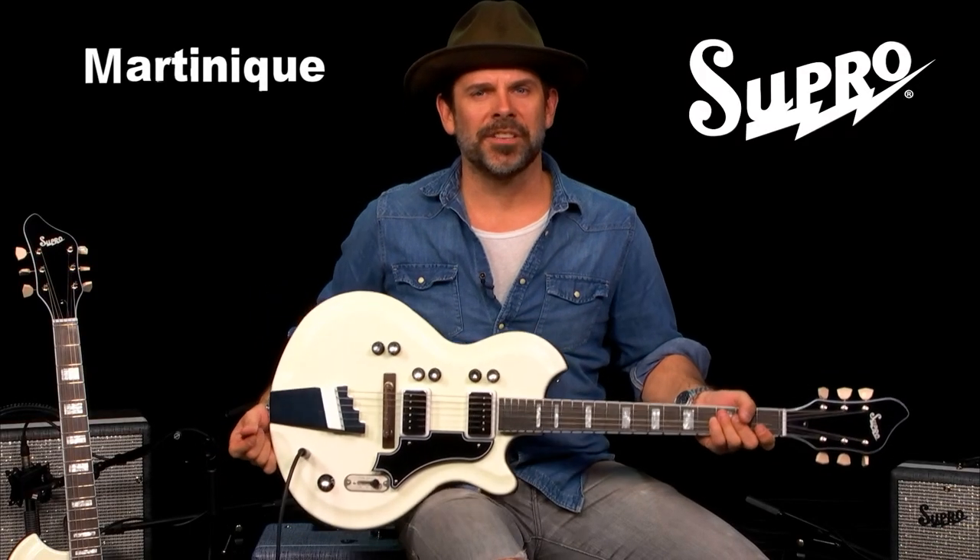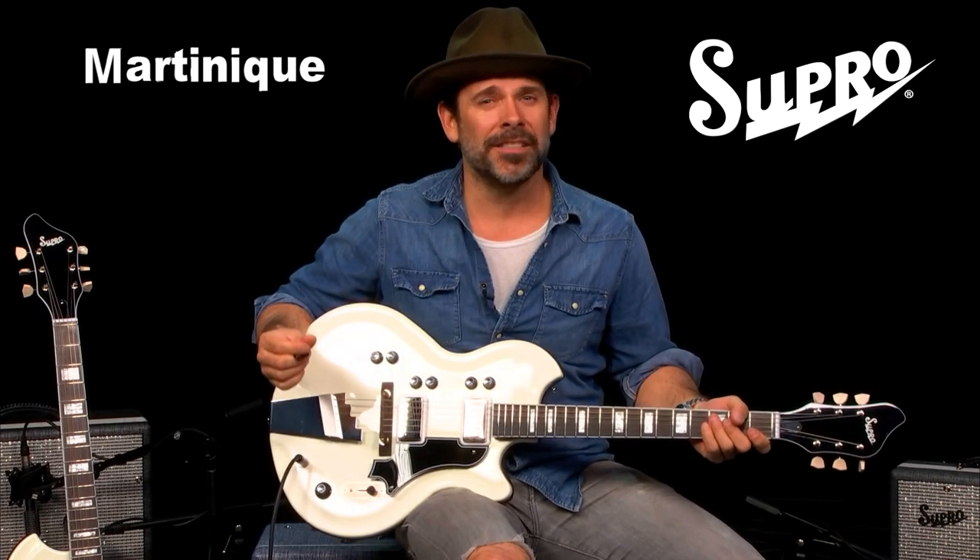The Supra Martinique comes in ermine white. With the mixture of the electric and the Paizo pickups, this guitar can take you where no others can.